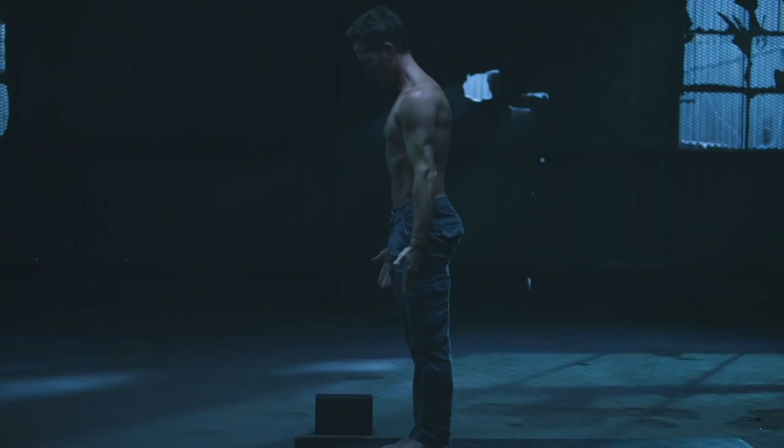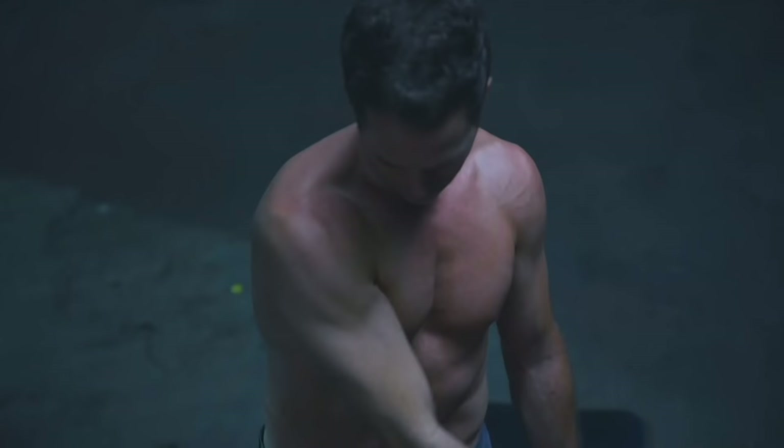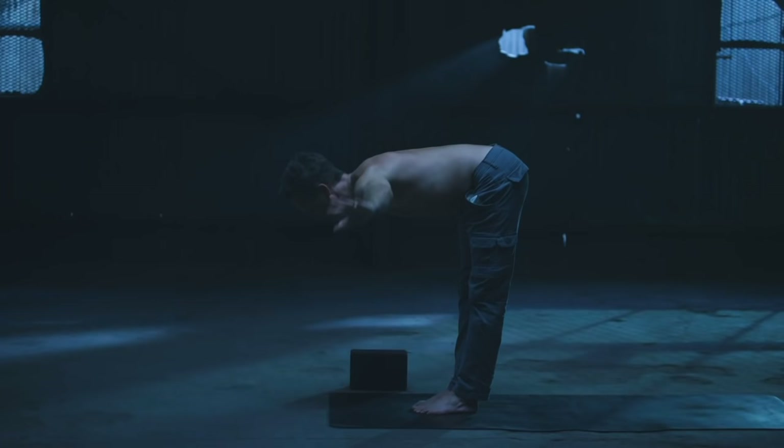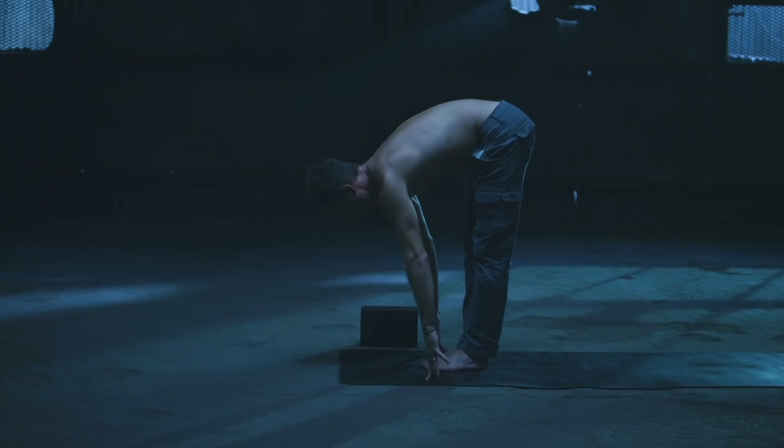Inhale, right arm comes up. Exhale, circle and cross. Inhale, left arm up. Exhale, over and down. Both arms come up on the inhale — reach. Forward fold on the exhale, chest out over the knees. Flat back on the inhale, lengthen long.